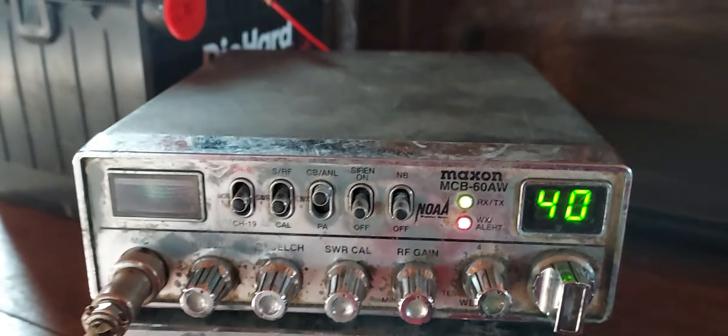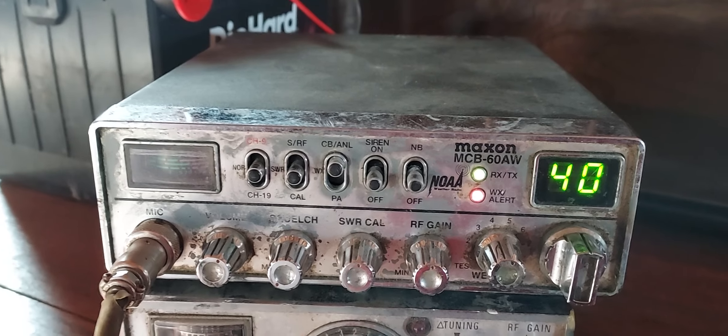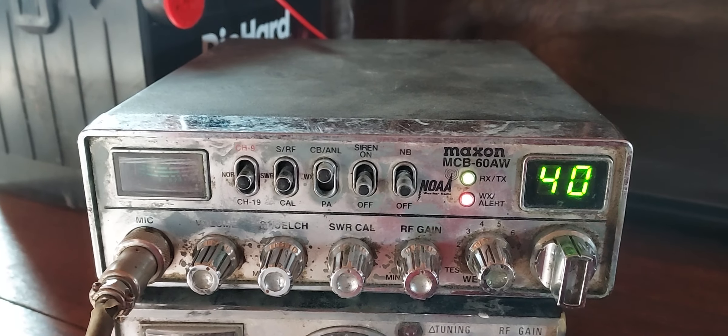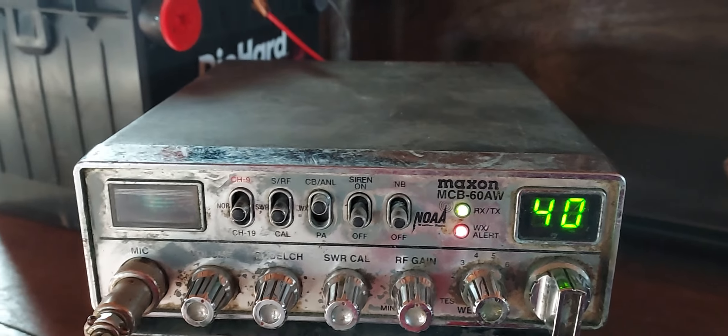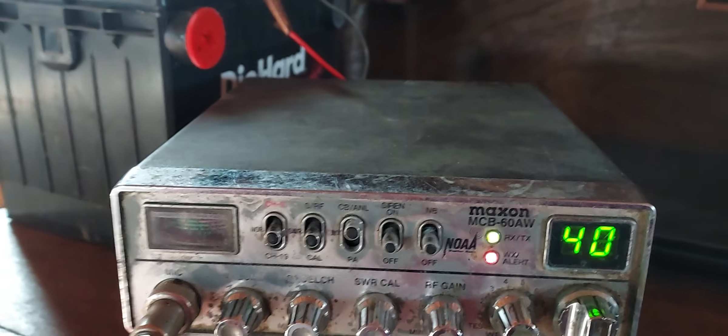The meter's not even moving. Do I need to calibrate my antenna? The antenna is just a regular roof mount CB antenna which I've got out the window at the barn. I'll show you that real quick.